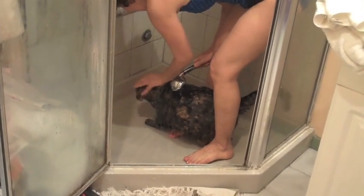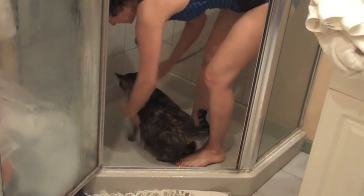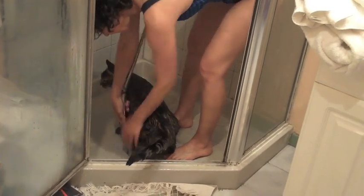Now see how I do his head? I just put a little water in my hands and I do this. I'm going to make it a little less hot — I think it's there.